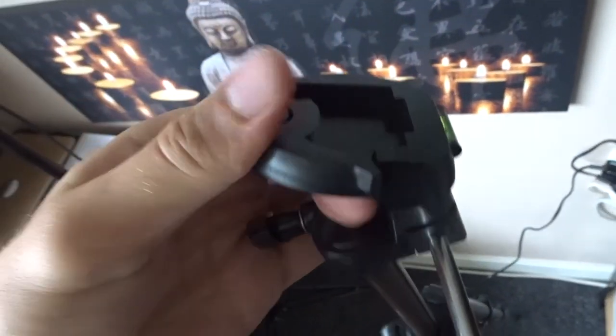It takes ages to undo these little things — you have to undo each section of it and then put it up, and then to actually adjust the tilt on the camera you've got to move this thing.